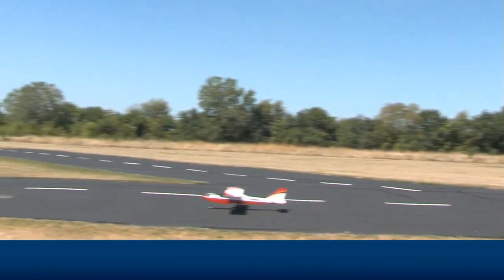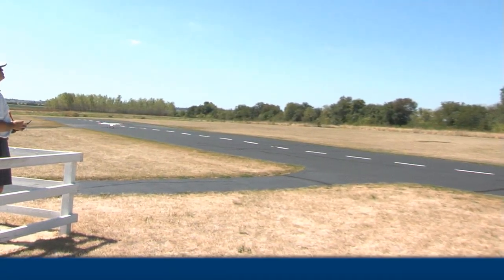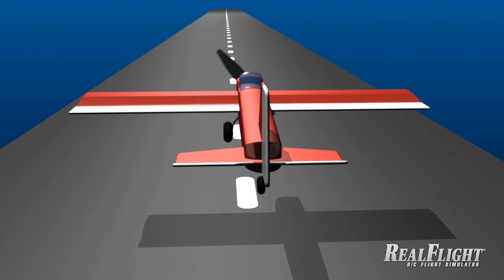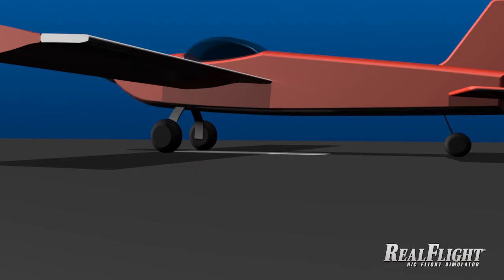Soon, the wheels will touch down. On the ground, use the rudder control to steer your plane. When it's done correctly, a landing should be a slow, steady loss of speed and altitude, followed by a gentle touch of the tires on the runway.